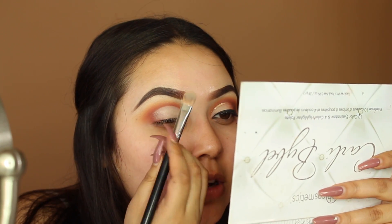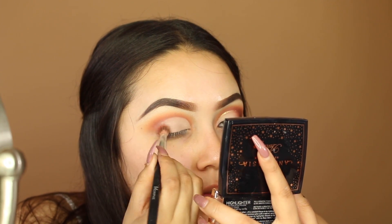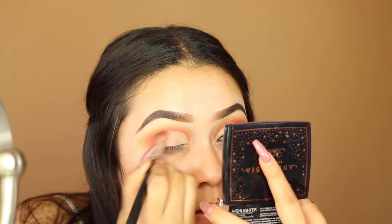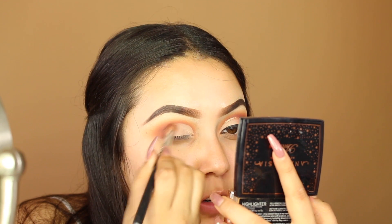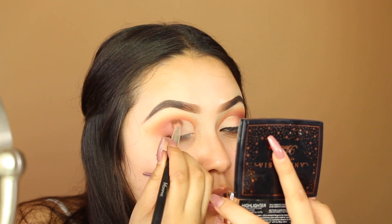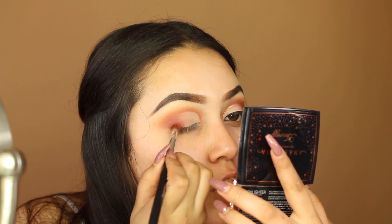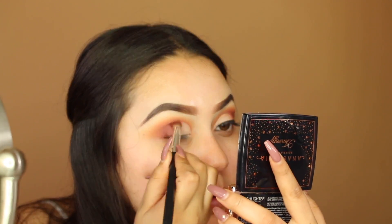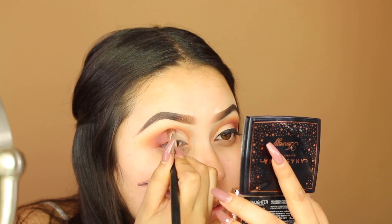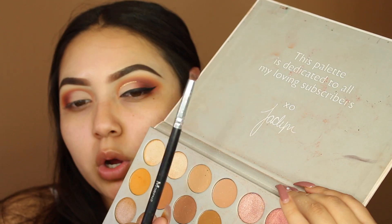This brush is from my Morphe brush set, which I have linked down below. For the outer corner I'm going back in with a little bit of Hunts first, then going in with a smaller brush and the shade Jacks. Next I'm taking the shade Chip using a small dome brush.